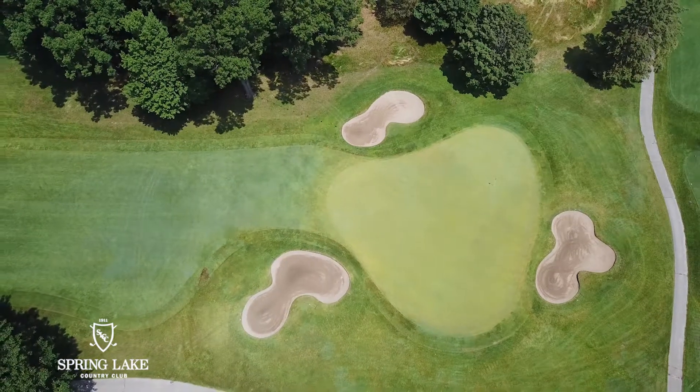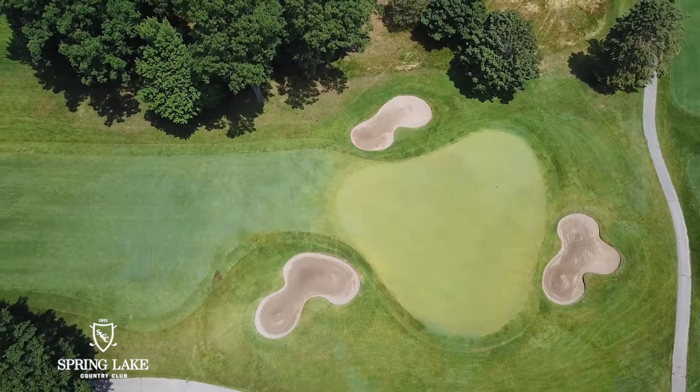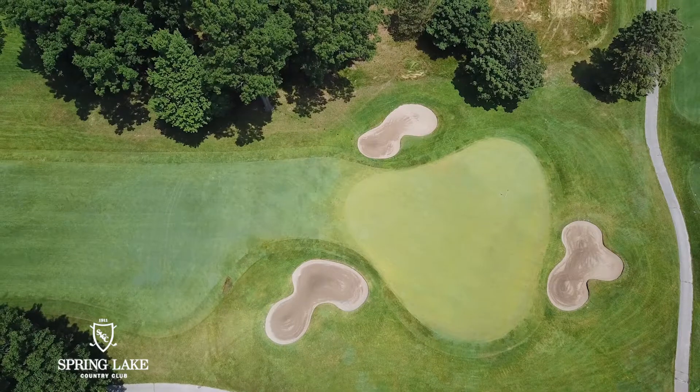Pin positions on the green can be pretty easy if it's up toward the front, but they get more difficult as they get to the back right or the back left. You're going to need to take a little extra club to get the ball back to those pin positions, and be careful not to hit it too long into the back bunker, or miss it long to the left if the pin's on the left, as the green runs away from you.